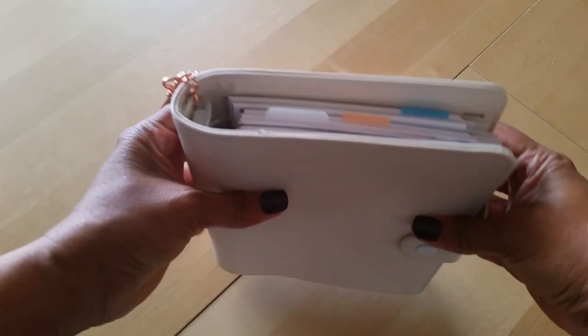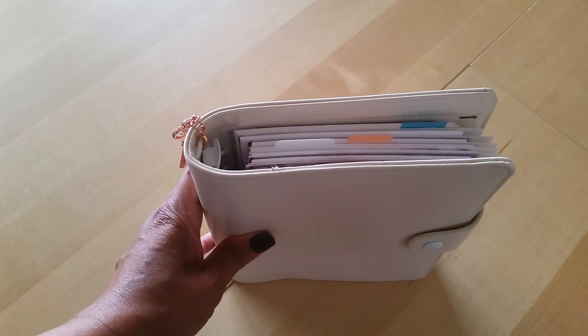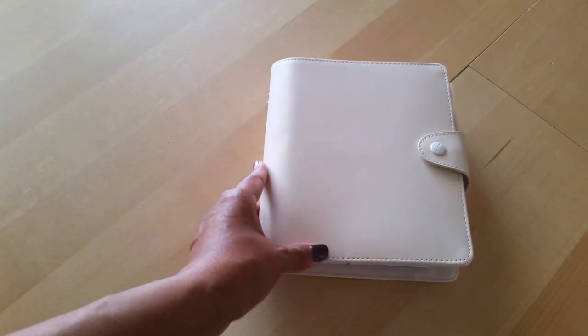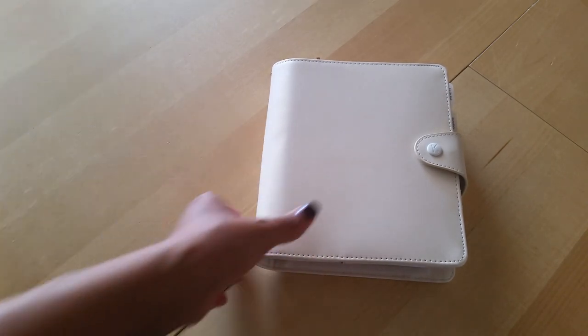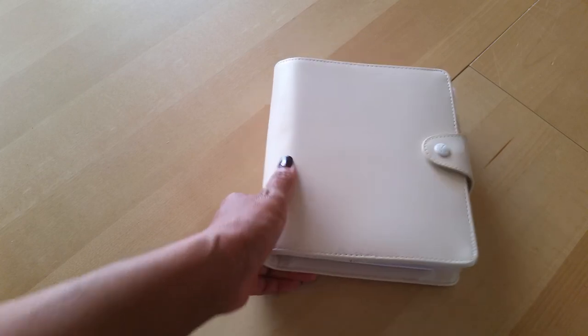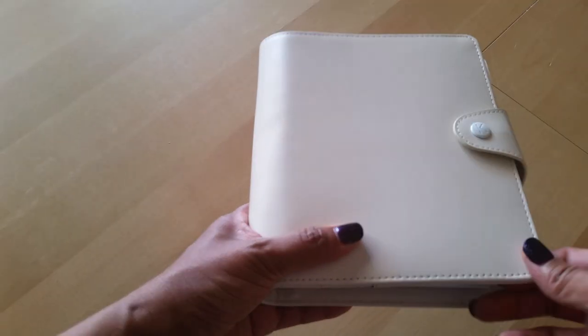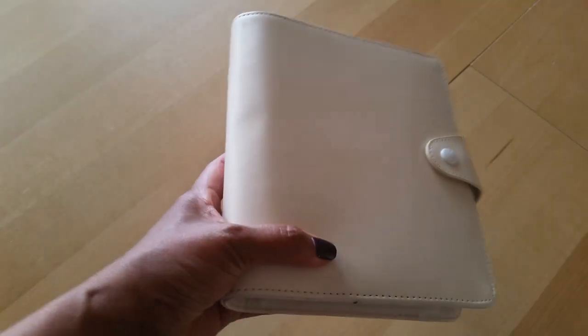I have been wanting a B6 ringed planner for quite a while now. I've been seeing a lot of videos showing this particular planner and I really do love it. Now as you can see, mine is not exactly beat up, but I think during shipping it kind of took a few hits. I have a little bit of a ding there.